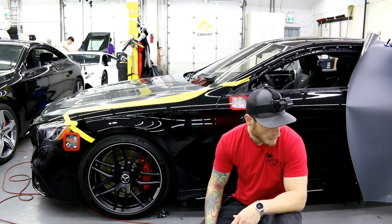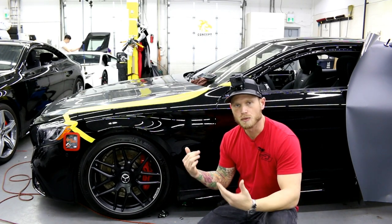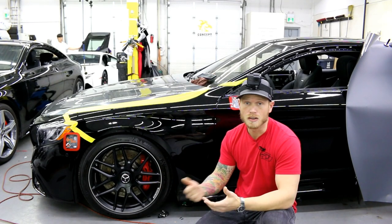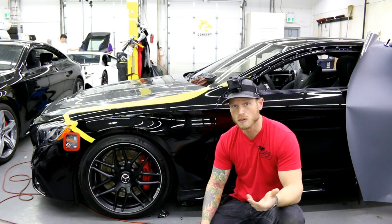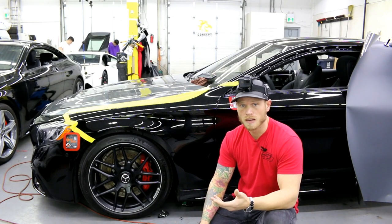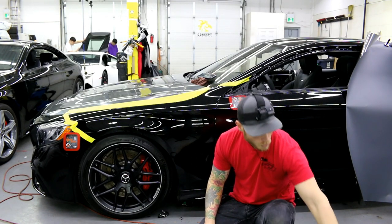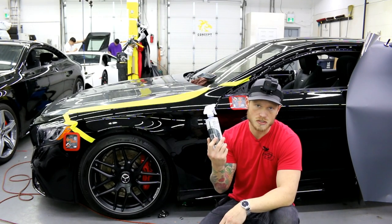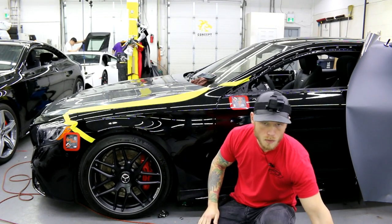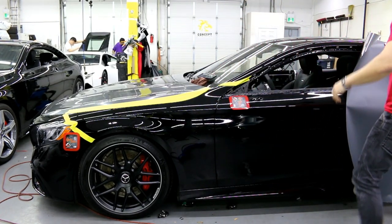A couple of things I'm using: gecko patches, because the car is composite aluminum body and nothing is magnetic, so my magnets don't work. This film is very difficult to position or keep in place without magnets, so the gecko patches help tremendously. I'm also going to be using shield guard, which creates a barrier between my squeegee and the surface of the vinyl. This vinyl also comes with a protective cap, which I'll explain more about.